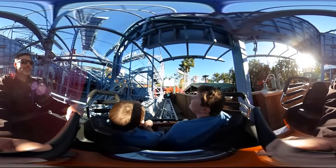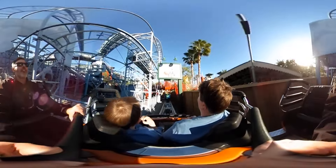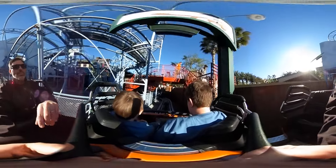We've got to work on that landing. Now when your plane gets to the unloading area, lift up the lap bar and step on out to your left.